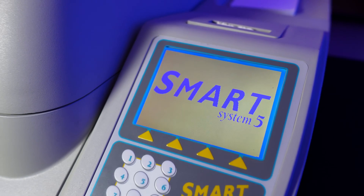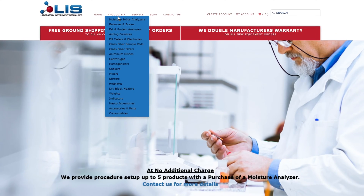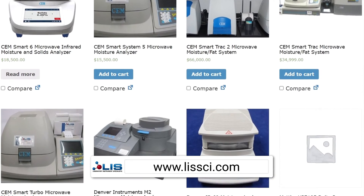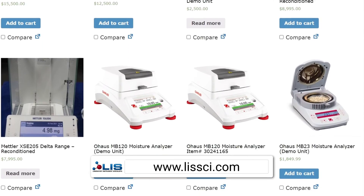I'm Efren Barraza, service manager here at Laboratory Instruments Specialists, where we service and sell laboratory instruments such as CEMs, Smart System 5, Smart Track 2, and many more. You can request our services and view our product inventory at our website LISSCI.com. Links will be down in the description.